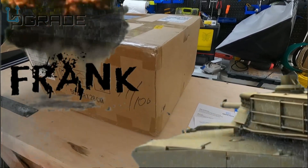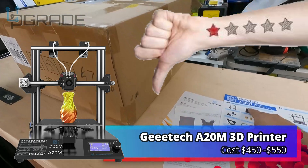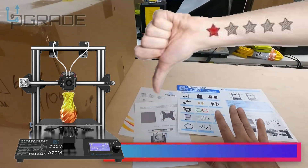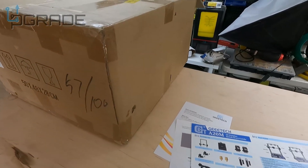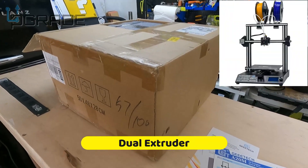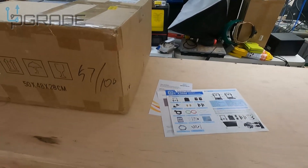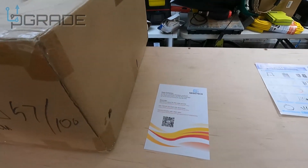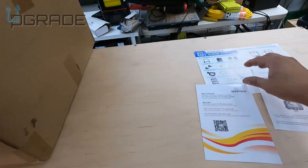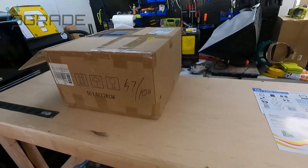Welcome to Upgrade, I'm your host Frank the Tank, and today I bring the G Tech A20M printer. This printer is made to print in two different colors, and we're going to take a look at it and see what you get when you're purchasing it. I opened it up just to get the instructions out, and we're going to put this on the side and set it up step by step. We're going to try a time lapse and put it together.